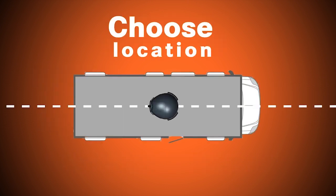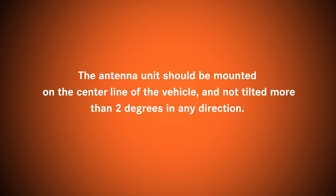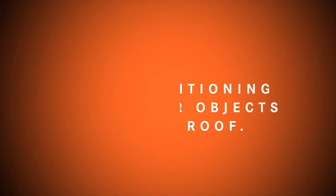Choose your location. Make sure the handle is facing toward the rear of the vehicle. The antenna unit should be mounted on the center line of the vehicle and not tilted more than two degrees in any direction. Avoid positioning near other objects on the roof.